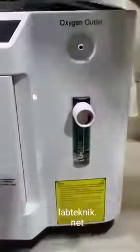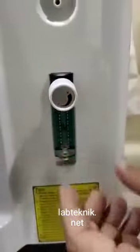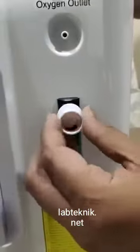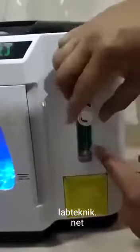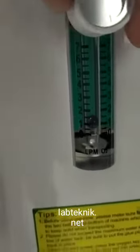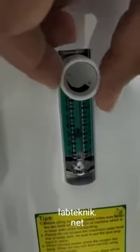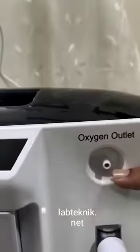Now you can see the oxygen is getting generated. Here is the knob to adjust the flow of oxygen — rotate to increase or decrease. If I rotate it to reduce, it goes down to 1 liter per minute. If I increase it, it comes up. This is where the oxygen will come out.